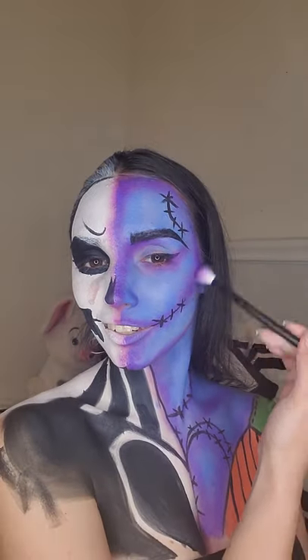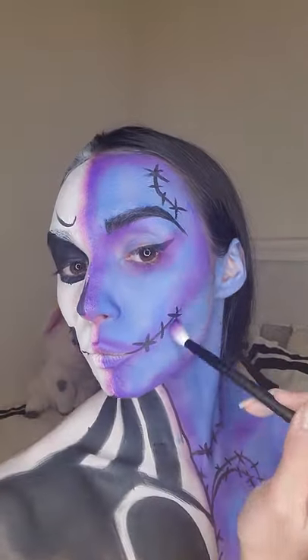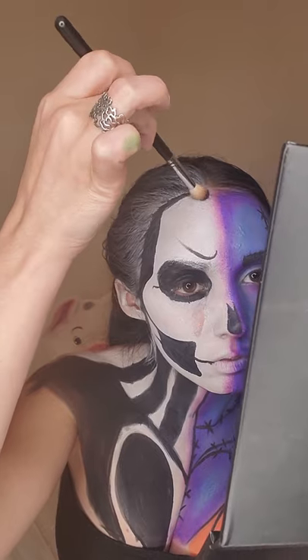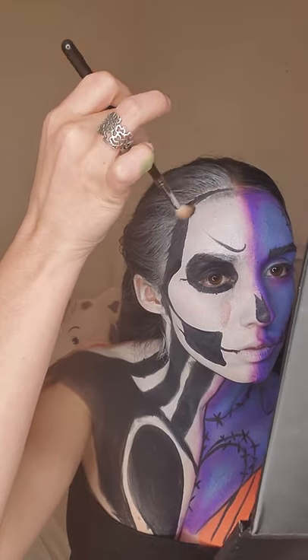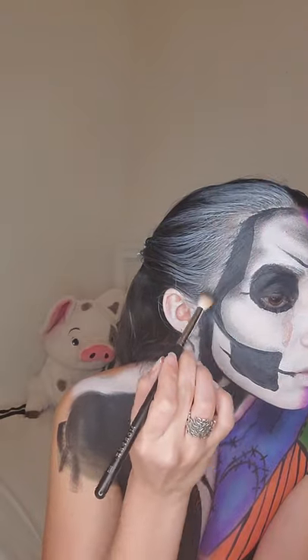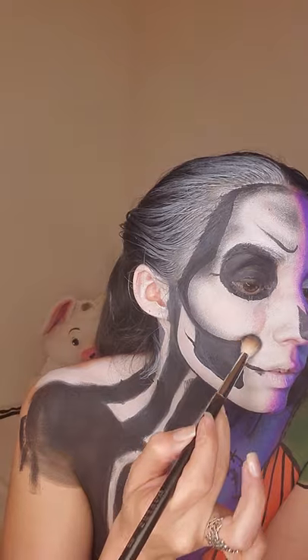Let's shade in Jack now — but really, Tim Burton, please sign me up! To get the perfect blend, you want to focus on where these two colors meet and shade that exact line, and you're going to see how it perfectly shades into the white.